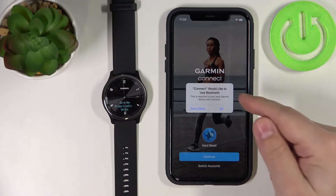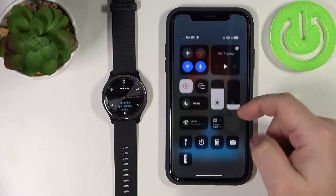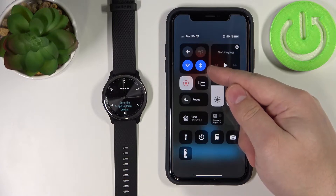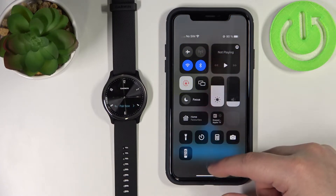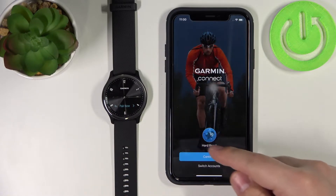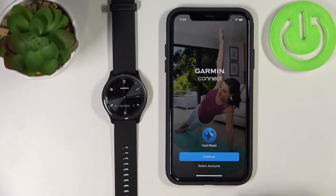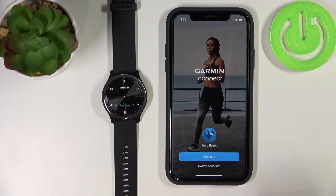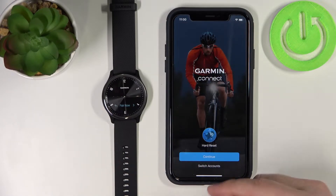In the app you will see a message — tap OK. Now make sure that Bluetooth is enabled on your iPhone. As you can see it's enabled on mine; if it's not, just enable it before we continue. Here I can continue with my existing account, because my iPhone remembers my account from a previous login on this device.